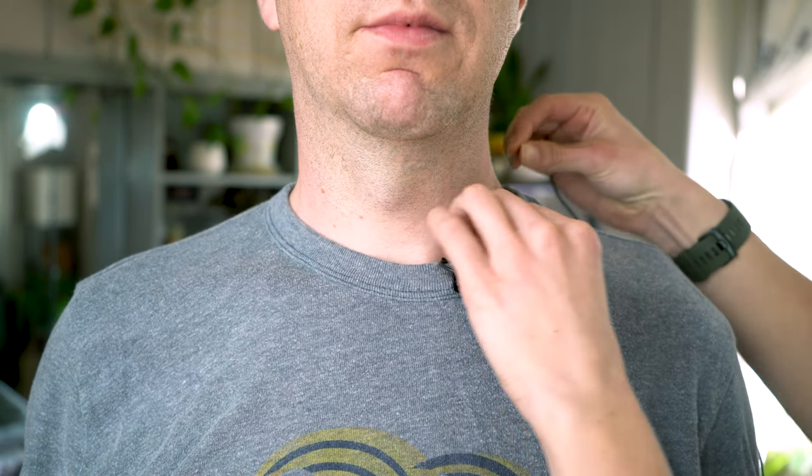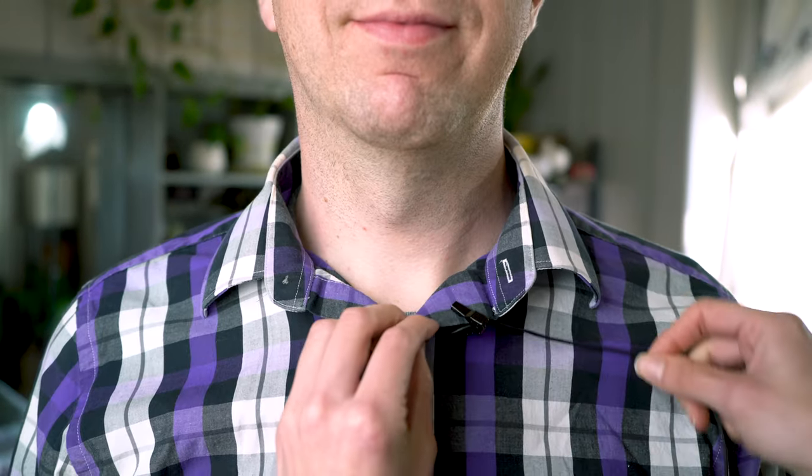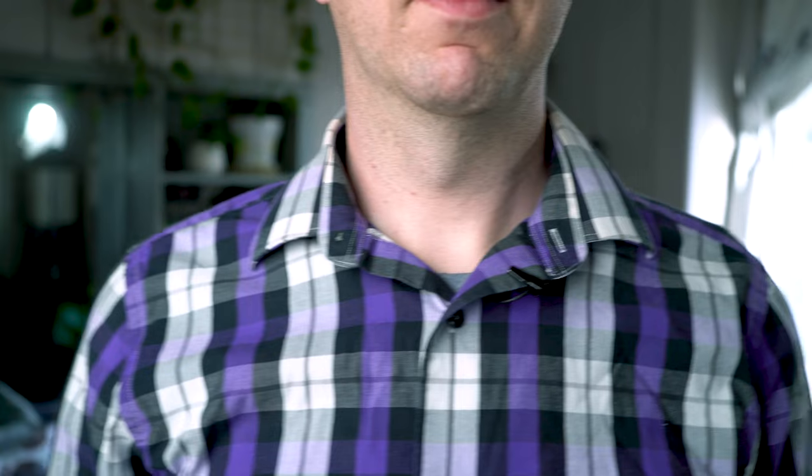This works the exact same way with any shirt that might be a little flimsier, including t-shirts. For shirts with collars, or shirts that are tucked in, we'll be using the exact same method — running the cord underneath the collar around to the back, securing it again with your clip, and letting any excess drape down the back.